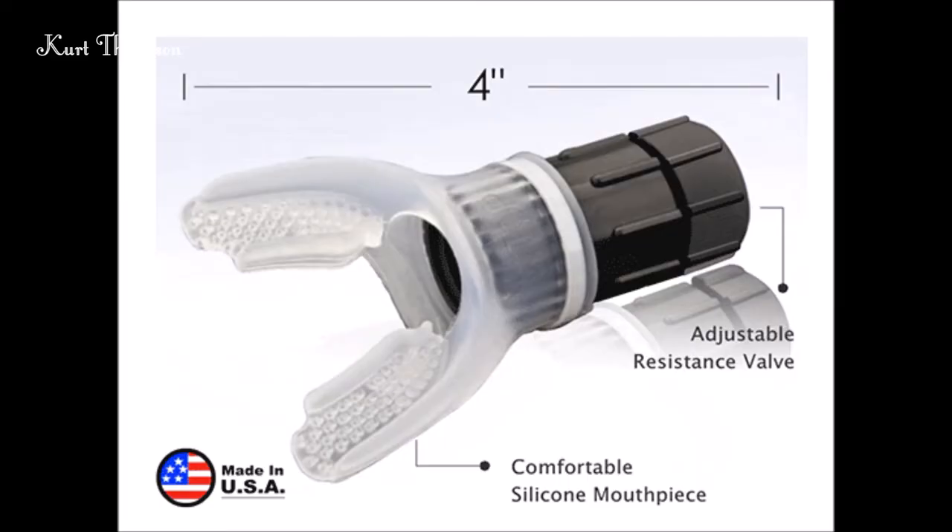You are looking at the Expand-A-Lung breathing device and you're going to see me demonstrate this one. I've been using this one for years — in fact more than a decade. It really is the best device that I've used. You're going to see several other reviews on these devices which are worthy, but this one is by far the best. It really is quite amazing what it can do for you.